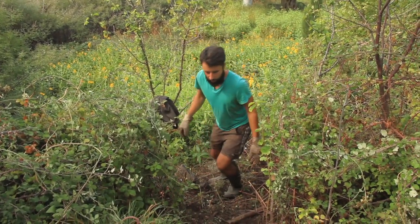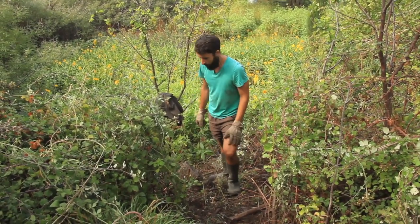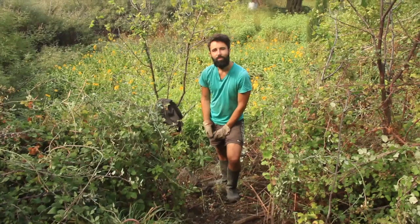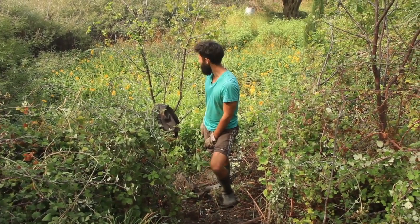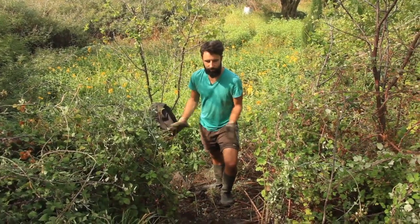And now we just open the space for making stairs, to have access to the art shop — the Jerusalem Art Shop. Dimitra Field.